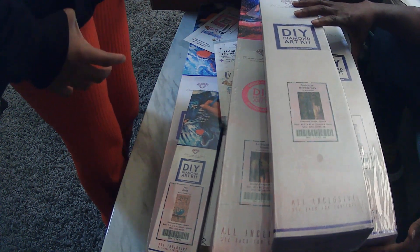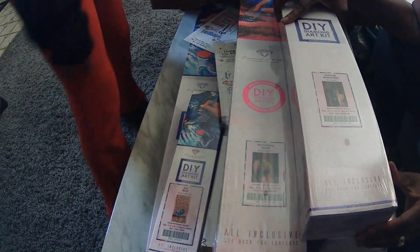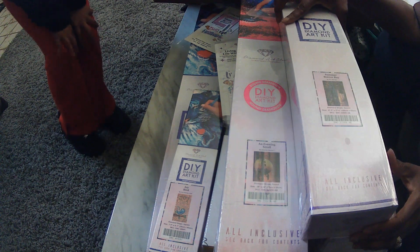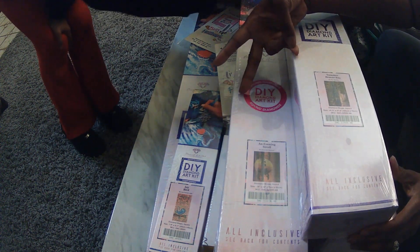Thank you for watching Craft Time with Yaya. Peace, love, and blessings. Bye, love ya. See you next time.